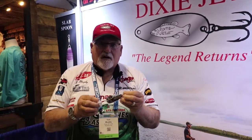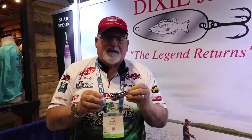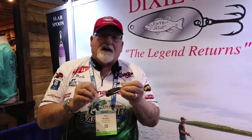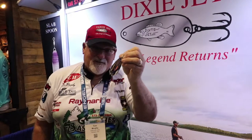These are going to come in several colors. We are currently working hard to get these manufactured. You're going to find them in Bass Pro, Cabela's, Tackle Warehouse, and several other retail stores. Please go to our website, www.dixiejetlures.com. Check our vendors out online and we encourage you to buy these — you'll enjoy fishing with them. Thank you so much and enjoy spoon fishing.